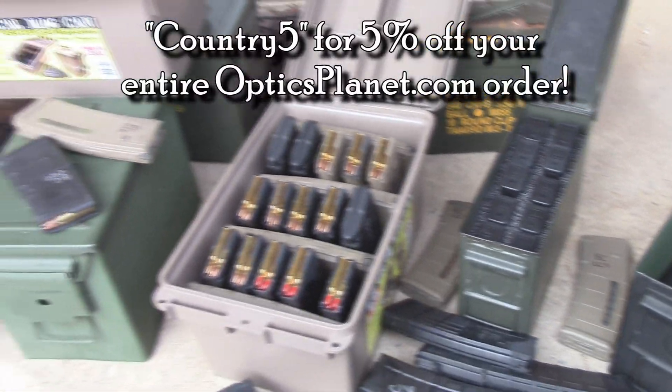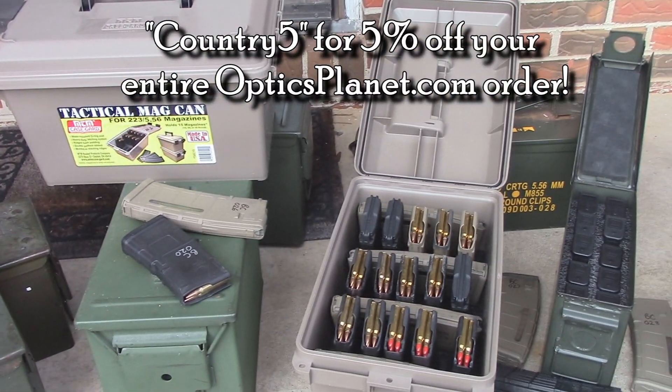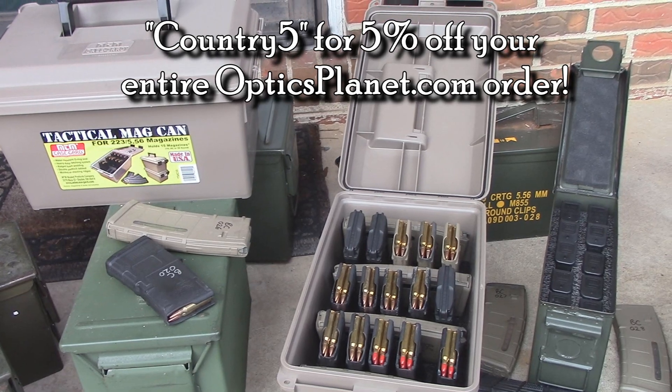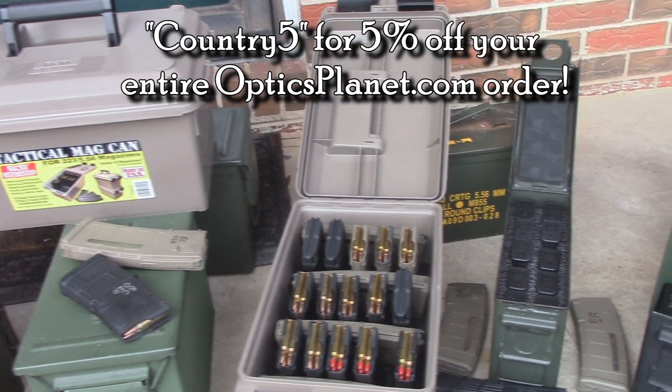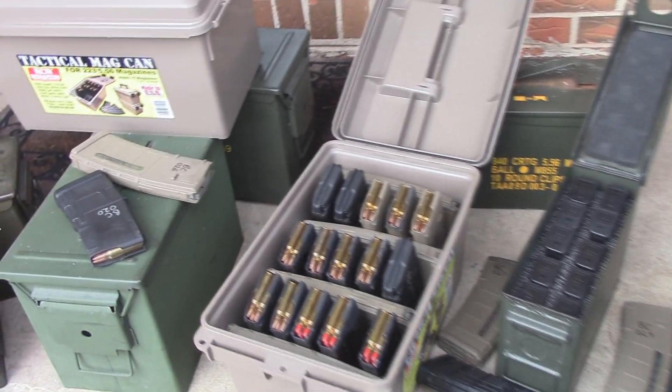You can also use a code at OpticsPlanet to get 5% off — Country5 will get you 5% off. They also have free shipping on these, so basically you can get them for right under $20, which is not bad.